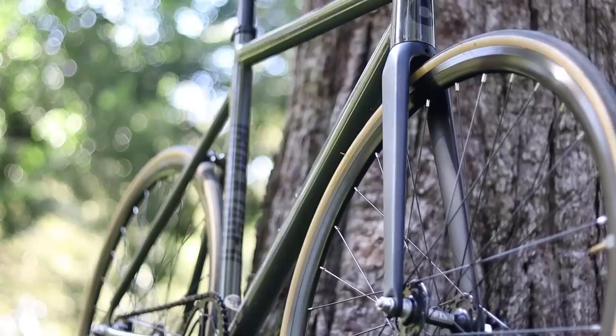Speaking of the front end, it is pretty nice that this bike has a full carbon fork. I personally don't think that there's any difference in ride quality between a carbon and aluminum fork versus a full carbon fork, but it does shave weight off.